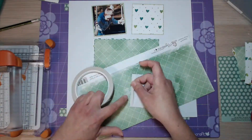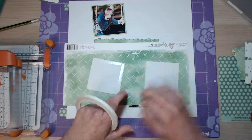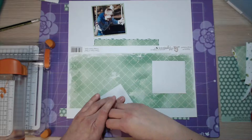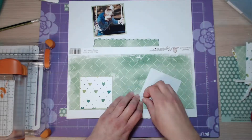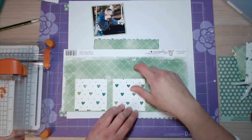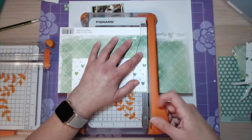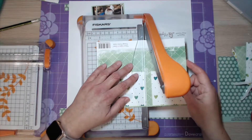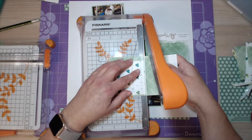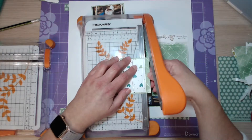I'm now matting these ones again. I just felt it needed a bit more layering, again using plenty of double-sided sticky so that it doesn't come off. The last thing you want is to open your scrapbook album and find that all your pieces of paper have fallen off.